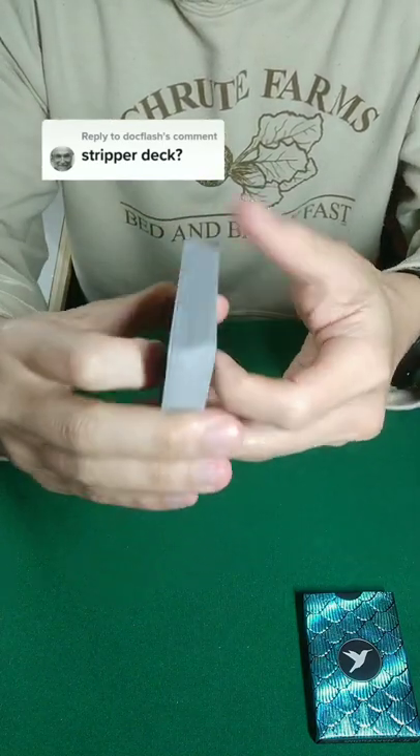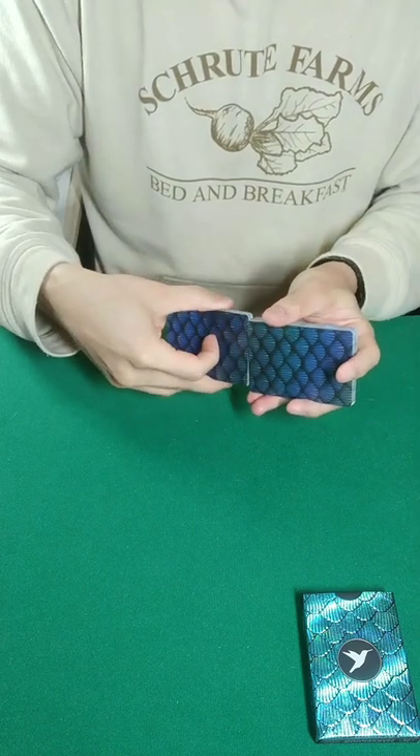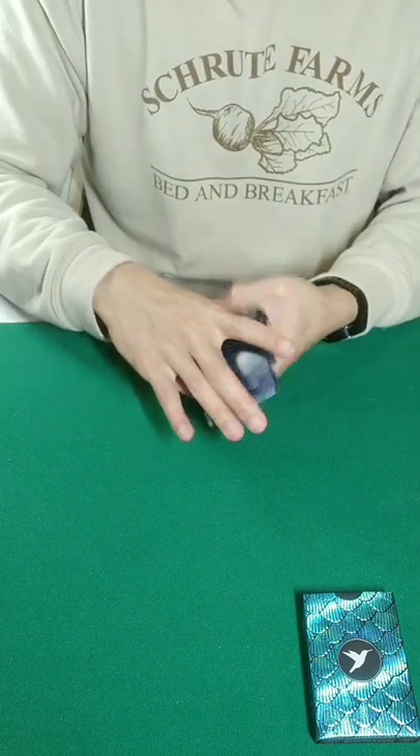I've seen a lot of comments like these, so you can see there's no breaks, edges, creases, any of that sticking out. We're going to take a normal deck of cards and give these a nice, fair shuffle.